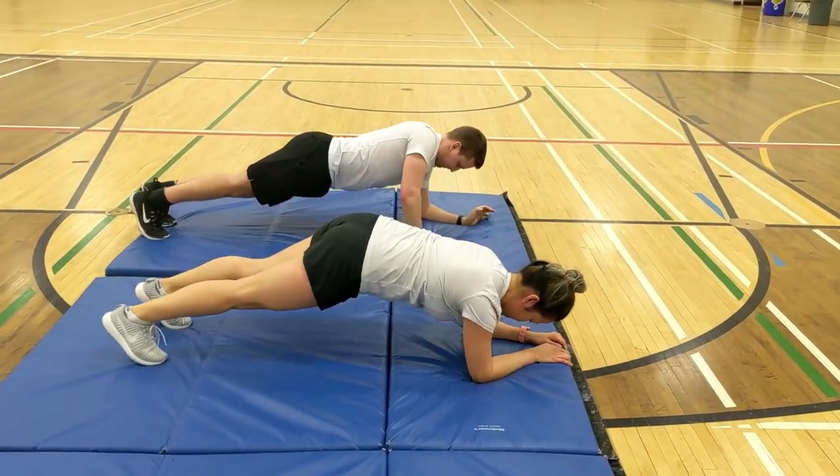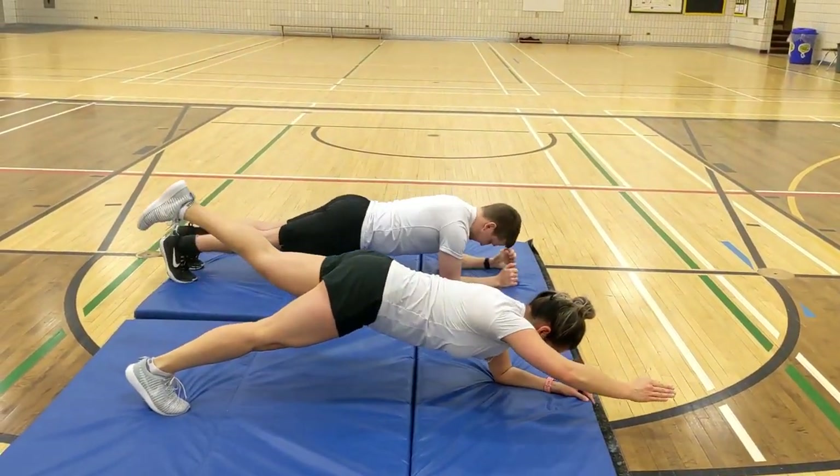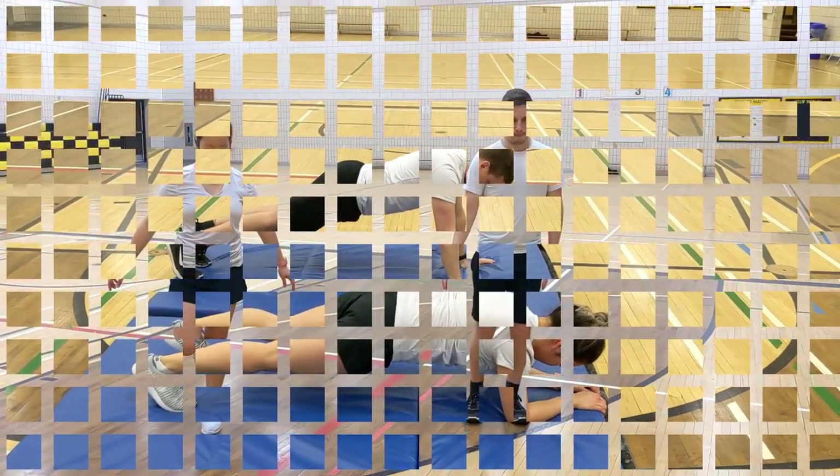Hold for five, folks — you're almost there. Three, two, one. Good job.